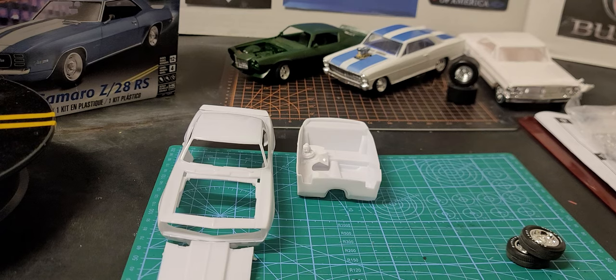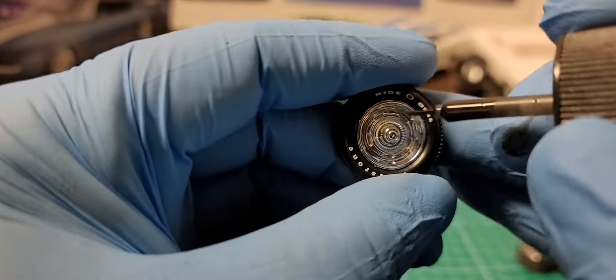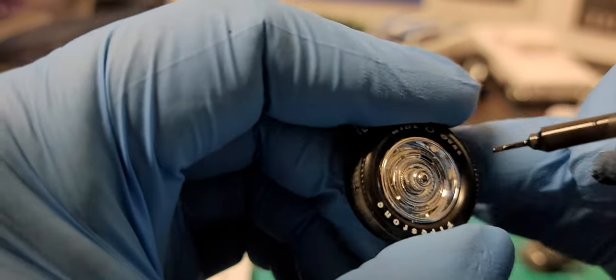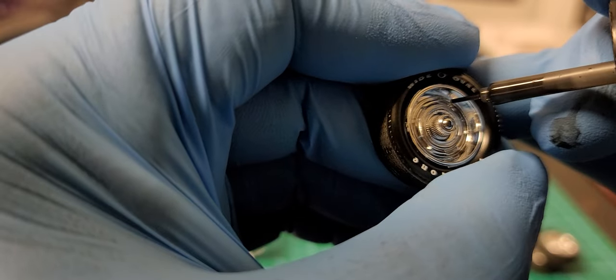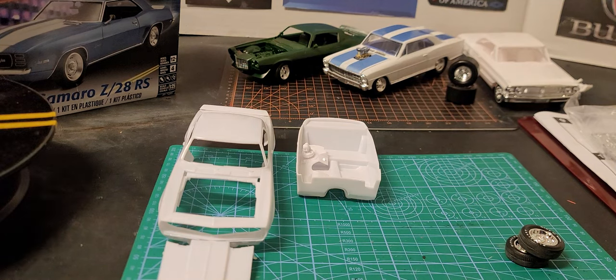Sometimes that second coat is needed. I had to wipe up and clean again. That's another thing with doing these wheels — you have to be real careful. That's why you don't want too much on the tip. If you touch the wrong thing, see it's steady coming out on the other part of the wheel. So it takes some time and patience to do this.